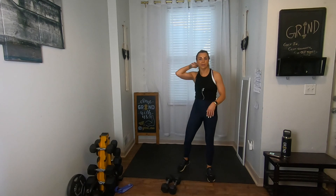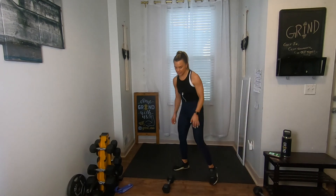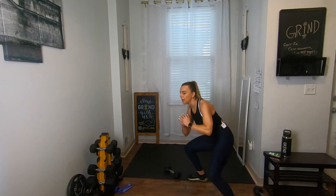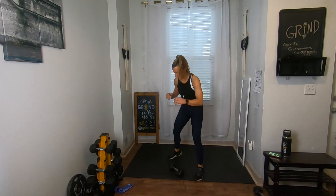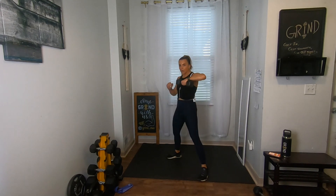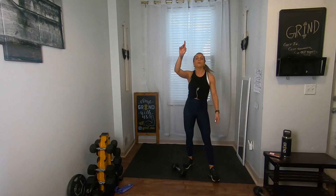This is the last time with the shuffle — upright rows with those shuffles. Grab that one weight, going in three, two, one. Low shuffle to the right, pick up the weight with the right arm, upright row. Shuffle back, grab it, pull, bring it down. Keep going — already at 10 seconds, get one more in, drop it down, back up. That was the last time — that exercise is done. We're not doing it anymore.